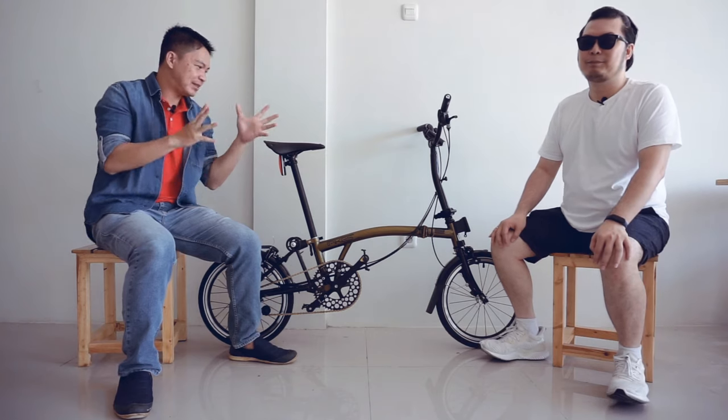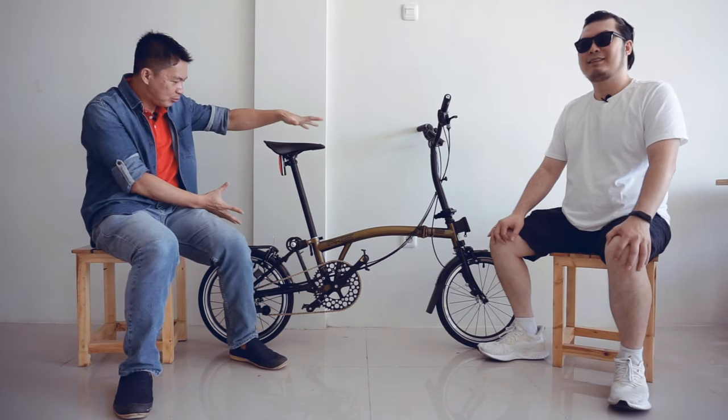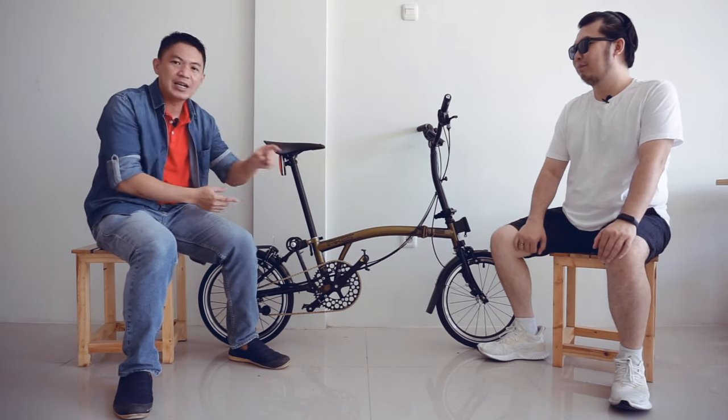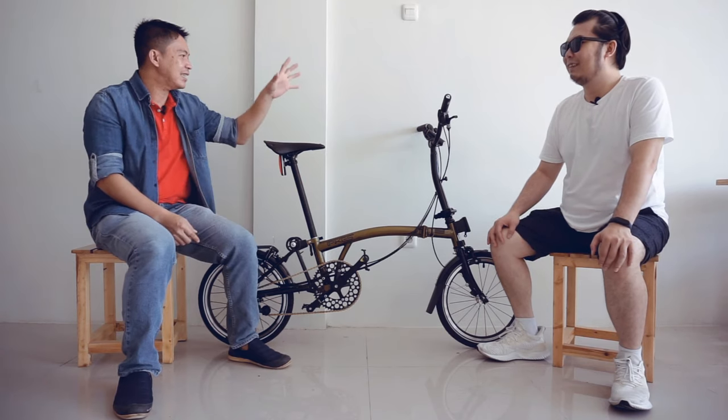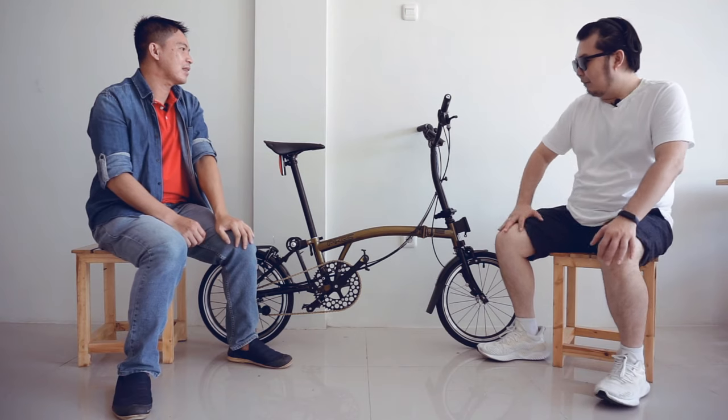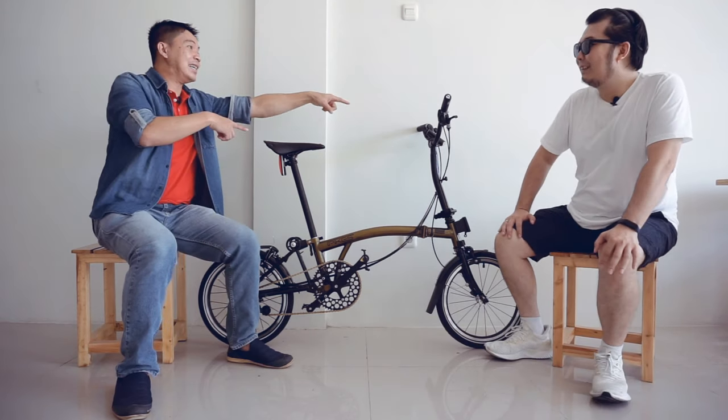Guys, hari ini kita spesial banget karena boleh kedatangan sebuah unit sepeda yang konon katanya goib. Dan hanya diproduksi 100 unit aja di Indonesia dengan warna gold ini. Langsung kita kupas, kita tanya Bro Edrik. Kita bahas bagaimana dulu ini, Bro? Mulai dari mana ya? Kita mulai kokpit dulu kali ya.